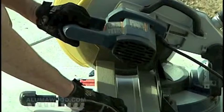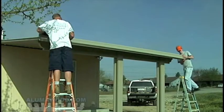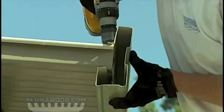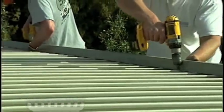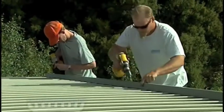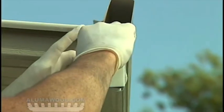Measure the width of the cover and cut the gutter two inches longer. Place the gutter over the end of the panels with one inch overhang on each side. Fasten it to the top of the panels using number 10 by half inch sheet metal screws through each roof panel interlock. Do not fasten the bottom yet. Install the gutter plugs at each end of the gutter using generous amounts of caulking.